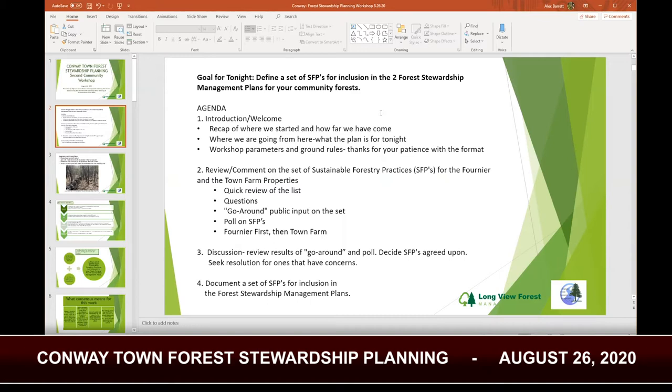We've had the drafts up for a little bit now and hopefully people have had a chance to review them. We'll go through them again tonight but it'll be a pretty quick review. The general agenda is a little bit of introduction, then Mary will lead a review and comment session with the different practices. The main focus is questions and a go-around where everybody who would like to speak can get a little public input and voice their ideas. We'll also do some live polling during the middle of it just to get a sense of what people are into. We'll do Fournier first and then the Town Farm, with discussion at the end of each section. There are basically 10 practices for each forest, and we'll also solicit input if people have things not on those lists that they'd like to discuss.